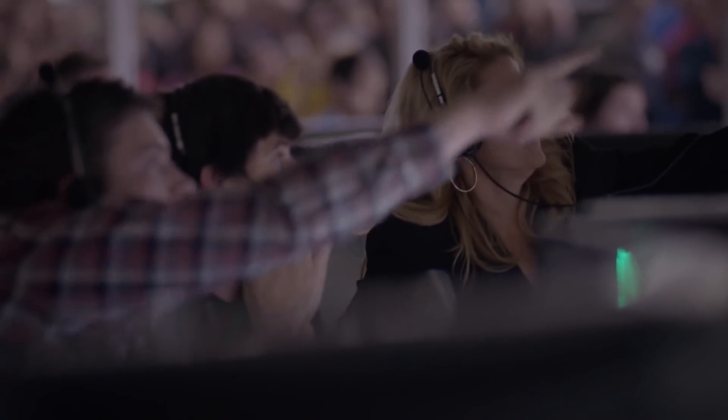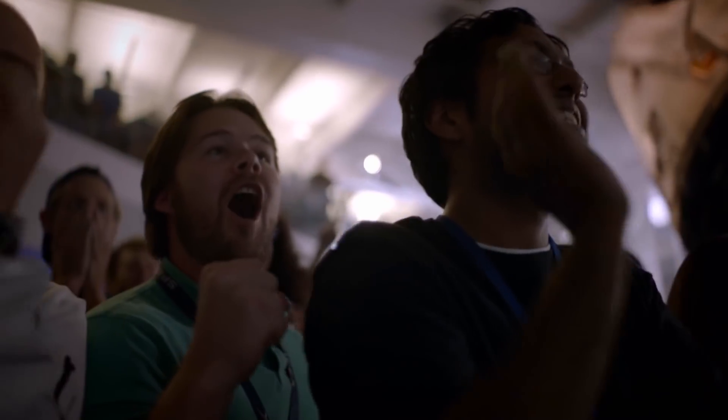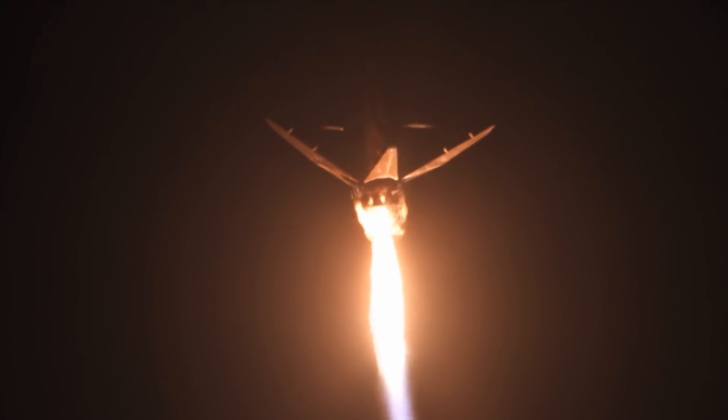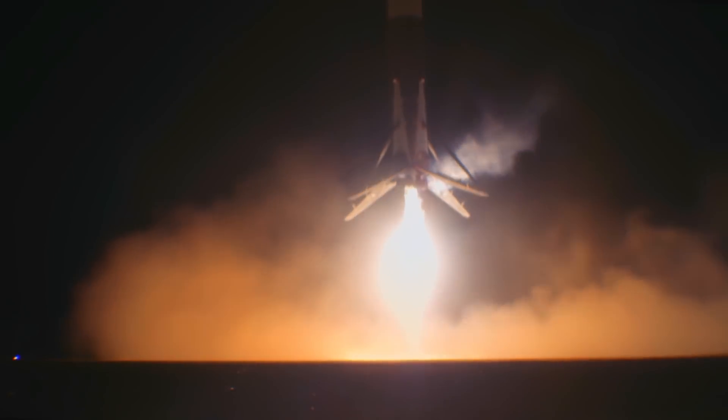It's been described as standing on top of the Empire State Building, dropping a pencil off, and having to land that pencil on its eraser on a postage stamp. But ultimately it's not beyond the realm of physics, and if it's not beyond the realm of physics, there's an engineering way to get it done.